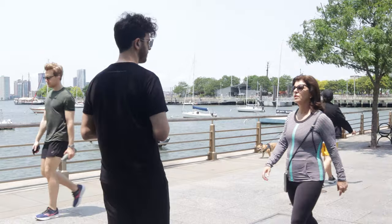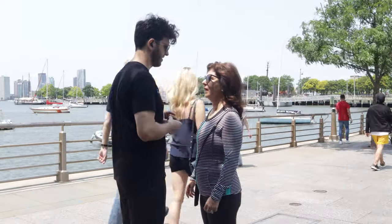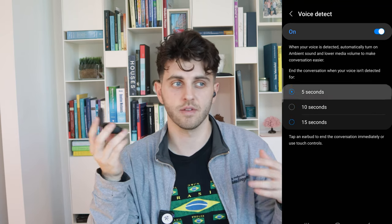Speaking of transparency, the voice detection is actually decent — it detects your voice very well. But I personally think this should have stayed a labs feature, because if you're someone who sings along to songs sometimes, it will activate and ends up being more of a nuisance than it is helpful.